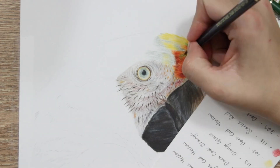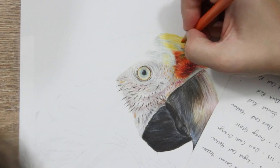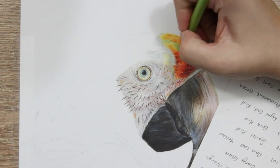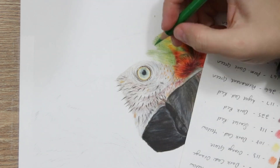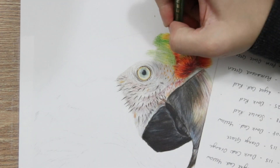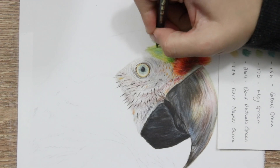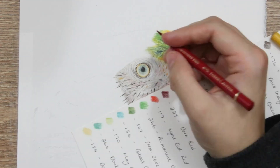The feathers on this particular part of the head were quite fluffy with lots of different directions, right next to the beak. I've just paid close attention to the reference photo and used that initial light yellow base layer, shading in the direction the feathers were going. Wherever there's a change in feather direction I've mimicked that with the base layer. When adding this base layer I'm using really light pressure — hardly any pressure at all — just shading it down very lightly.